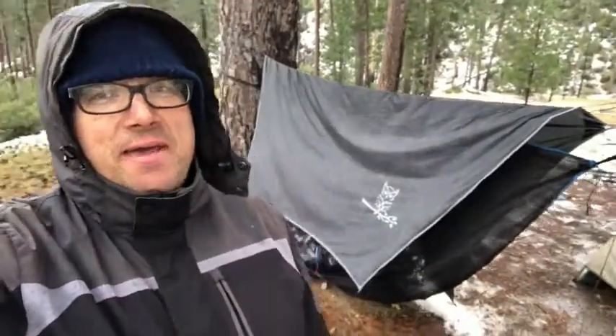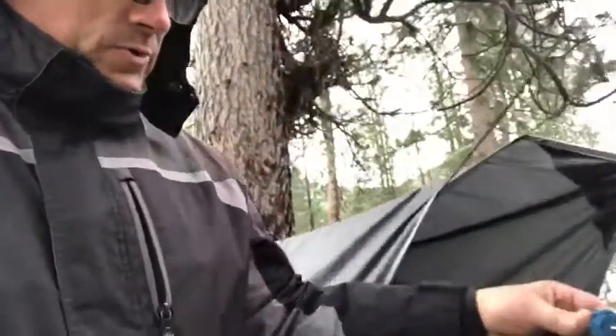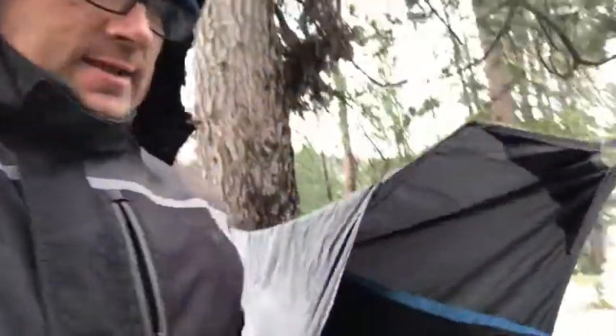Hey everybody, Matt here with WTI. I just finished setting up my hammock kit so I can spend the night in it, and I wanted to show you this bug net. It's super cool and super easy to set up. Once you have your hammock set, you just slide this end over, run a ridge line on the inside as you can see here, put these little straps over all the way down, and then you have your zipper on the bottom. Unzip that, climb into your hammock, zip back up, and you're good to go.